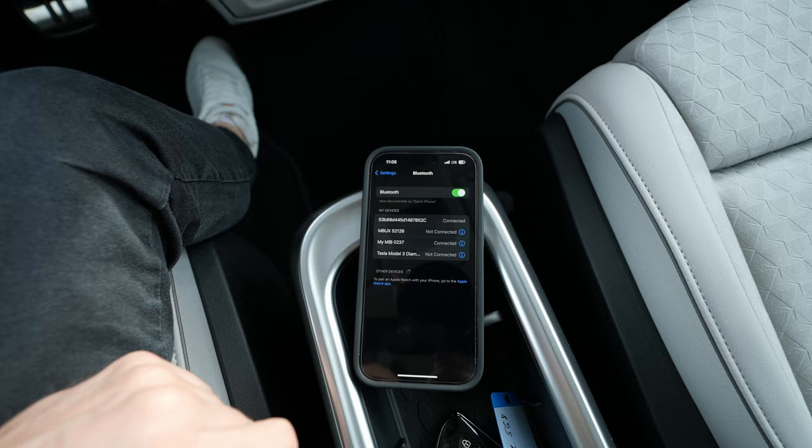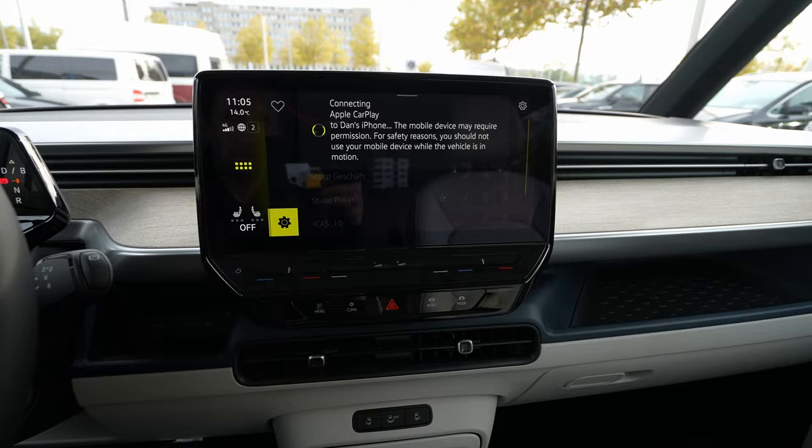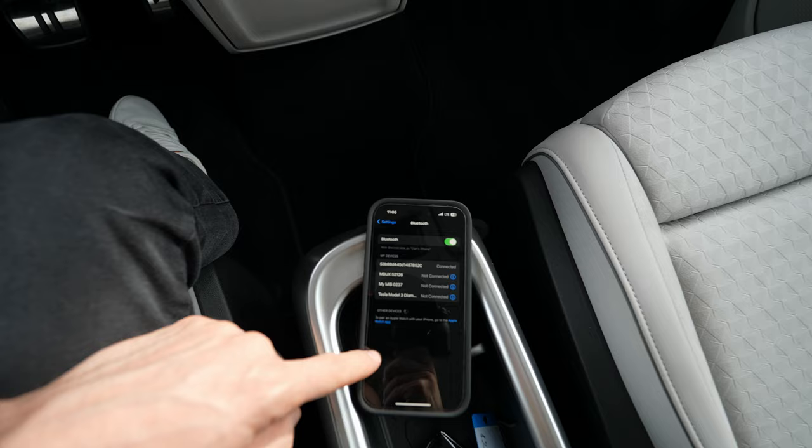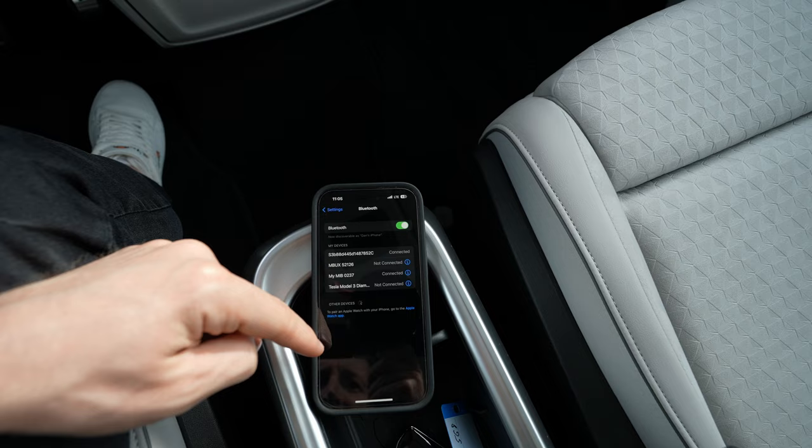On Android it's a little bit faster, to be honest. I notice that on Apple it's a little bit slower because Apple asks you for so many things. It's still working on it... Unable to connect your device, please try again. I think I know why — let me try again.